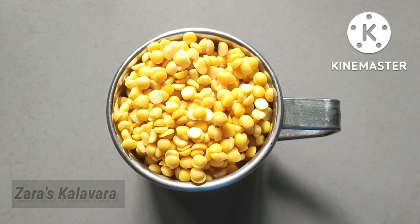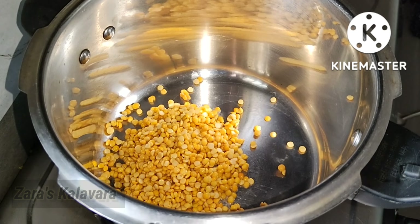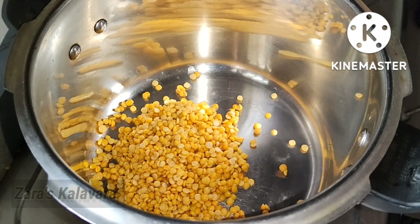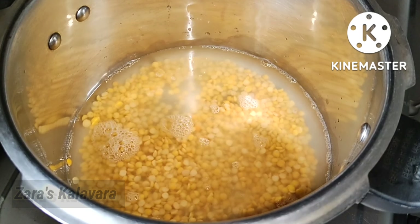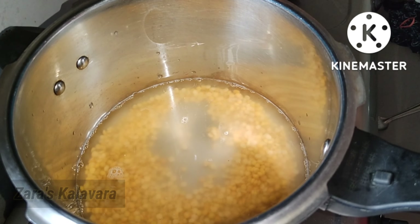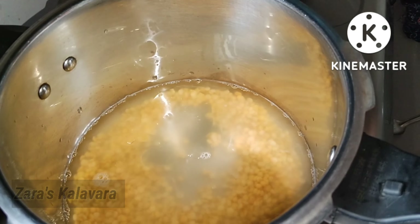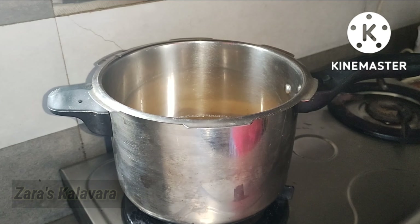I am going to show you a recipe. I will show you a recipe and it will take about 10 minutes. Don't forget to cook this recipe for about 10 minutes. This recipe is made possible — I will show you a recipe with 3 liters of cooking.